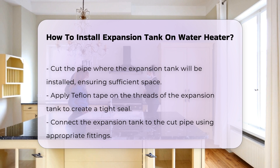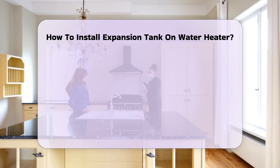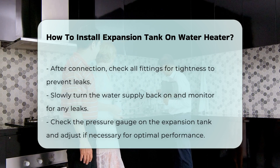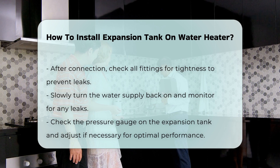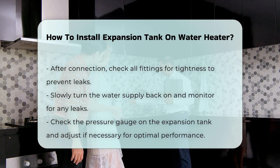Connect the tank to the cut pipe using appropriate fittings. Once connected, check all fittings for tightness. Turn the water supply back on slowly. Monitor for any leaks around the expansion tank and fittings.